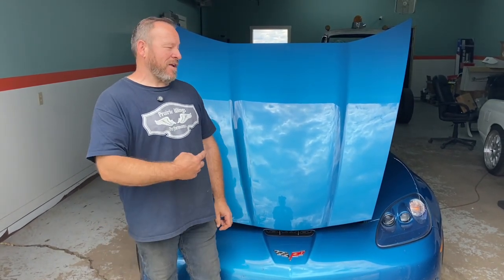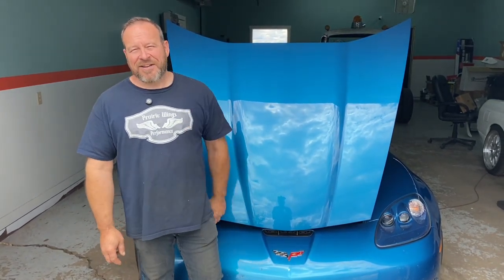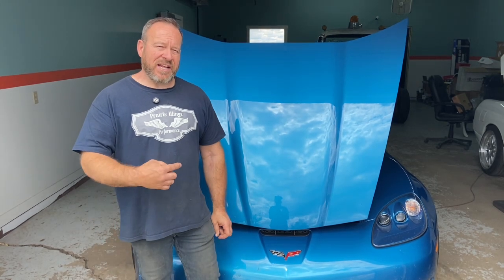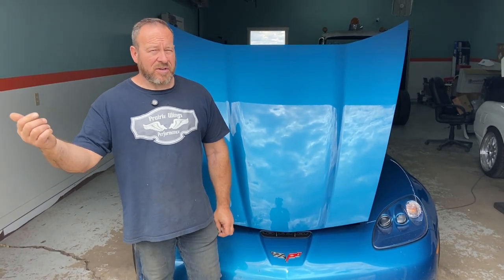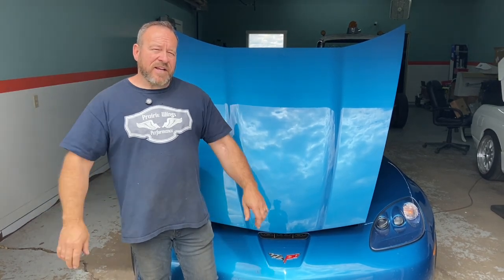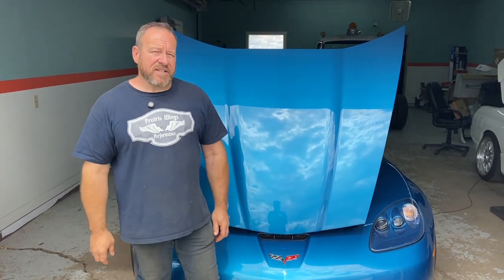Welcome back to Prairie Wings. I'm Merle Mayer and I'm working on another Corvette and another common overheating issue. It happened to me — it's the weekend, my car is overheating, and I want to drive it tomorrow on Sunday. Join me as I do the weekend fix, which I believe should be the permanent fix on these cars to prevent it from happening again.